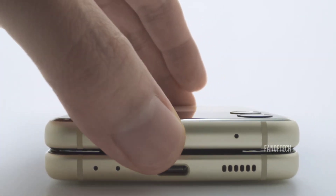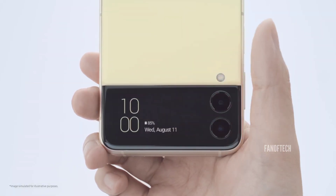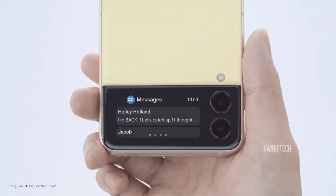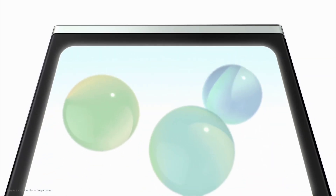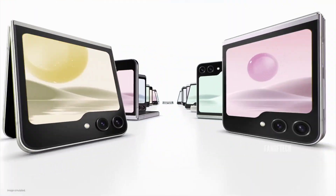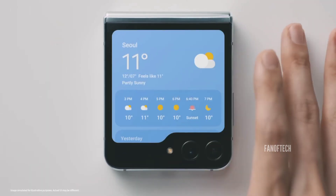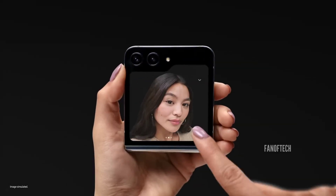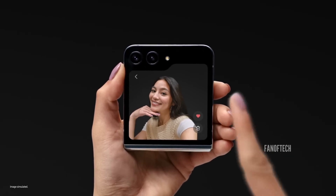By 2021, the cover display had grown to 1.9 inches on the Galaxy Z Flip 3, which still wasn't enough to be extremely useful. Finally, Samsung increased the size of the cover display to 3.4 inches on the Galaxy Z Flip 5, allowing users to customize the clock and wallpaper, while also being able to run a bunch of useful widgets and attend to notifications without having to unfold the phone.